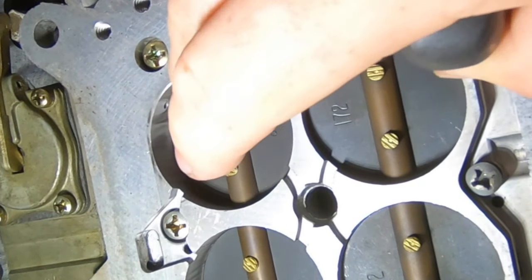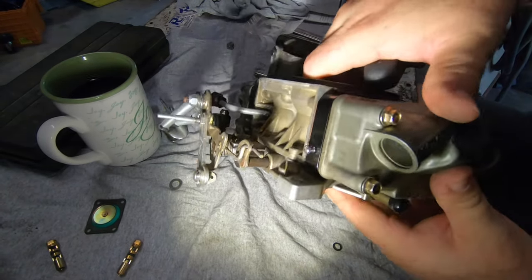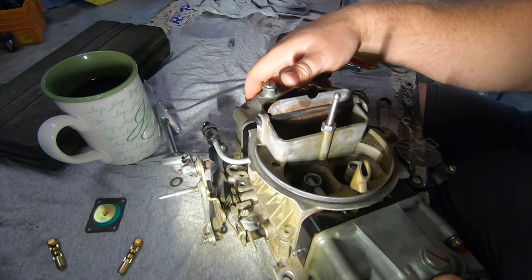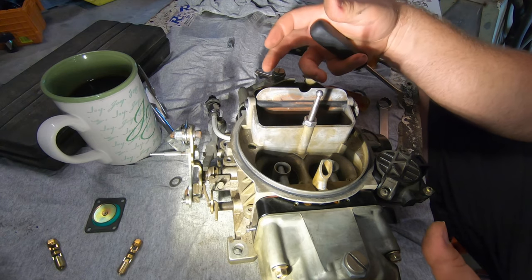The carb is now nulled out. My idle settings are set to null. All four corners of the mixture are set to null, so this carb is ready to go on the vehicle now.